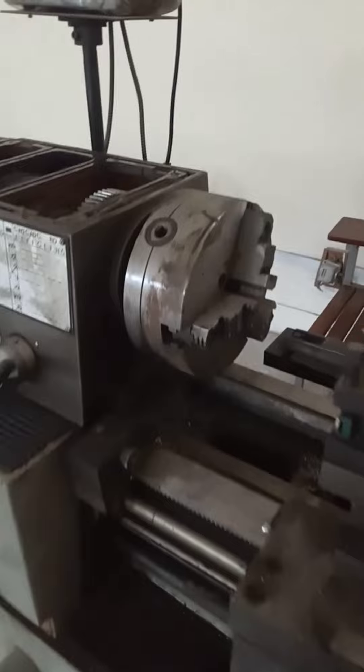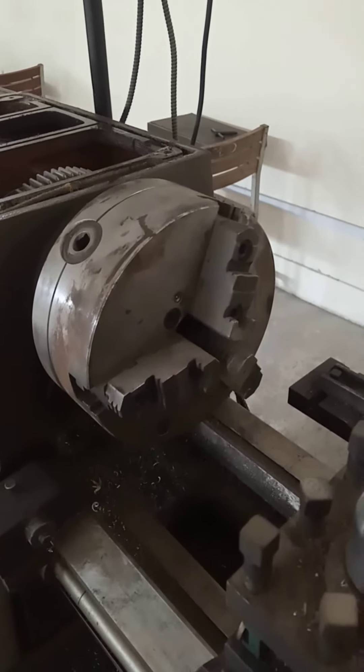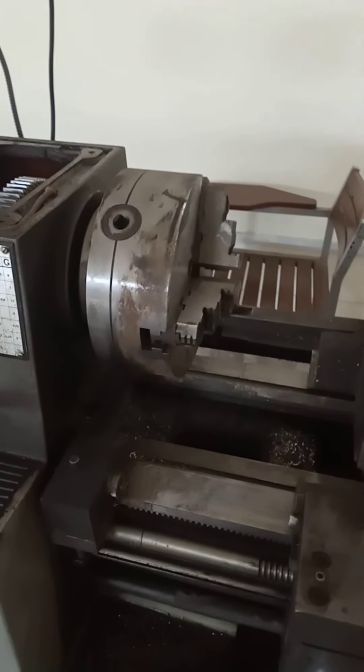We can also have two-jaw, four-jaw, and six-jaw chucks. This three-jaw chuck will hold the workpiece and the workpiece will rotate along with the three-jaw chuck. These chucks can be universal or they can be independent.